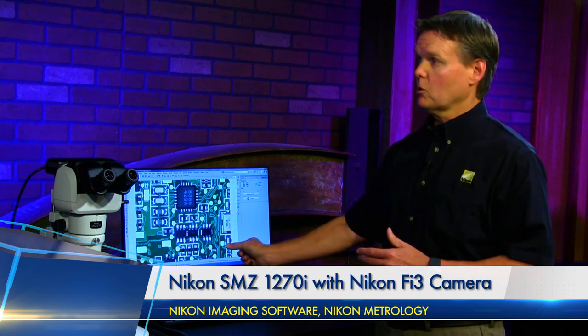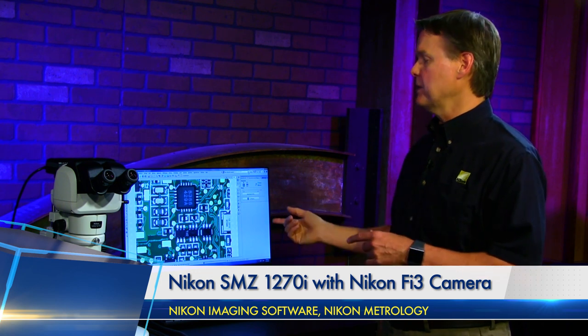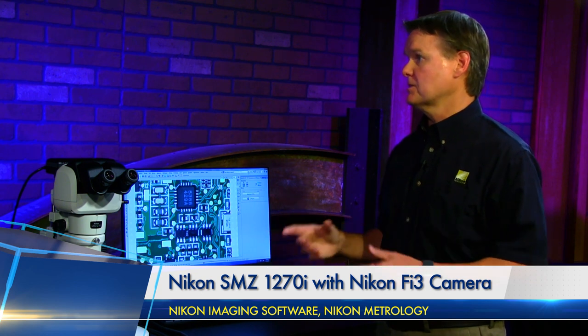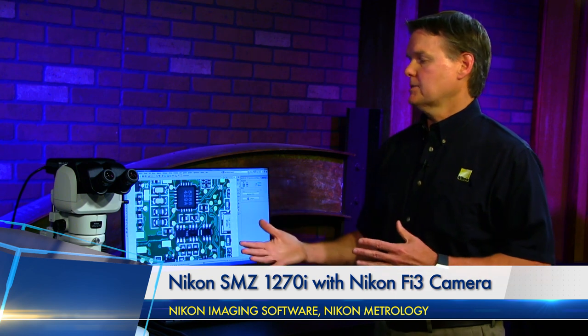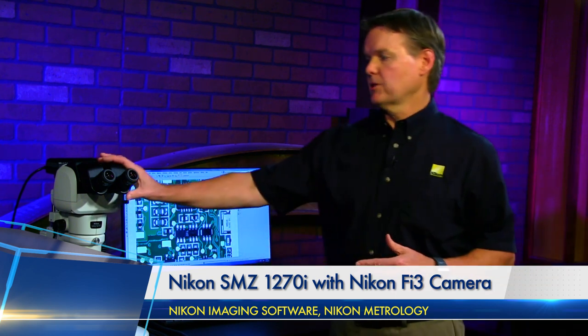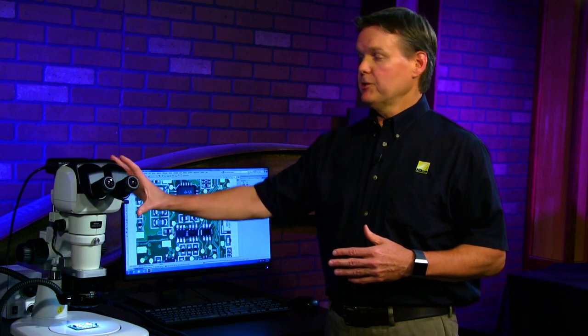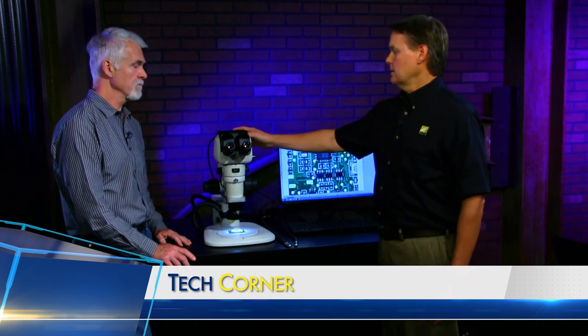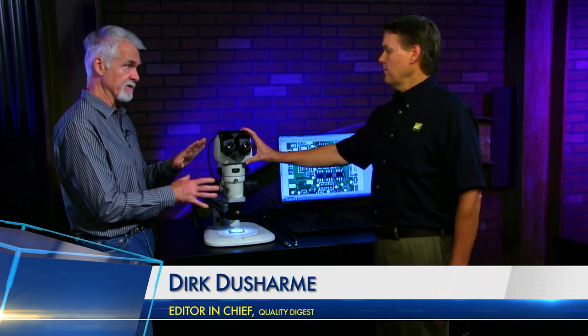This is useful for scale bars and rough distances. You can take measurements in the software, but it is a stereoscope, so it's not going to be super high accuracy—it's more of a reference. All our stereoscopes are very modular. On this one, we have an ergonomic tilting Trinoc with 10x eyepieces. If you didn't need a camera, you could get this with just a Binoc. If you didn't need the ergonomic feature, we have fixed-angled eyepieces as well. The Trinoc is modular in that it'll go on other zoom bodies.